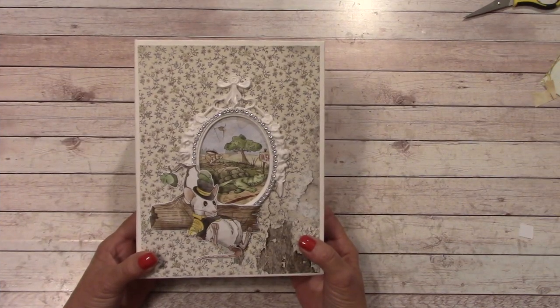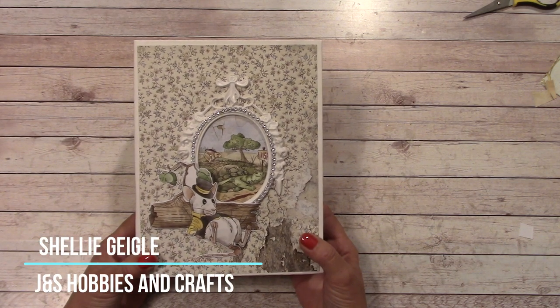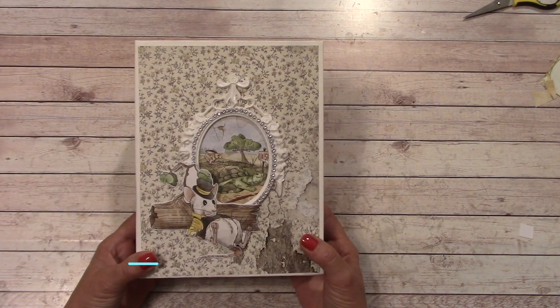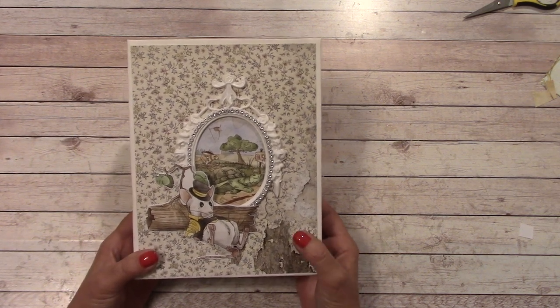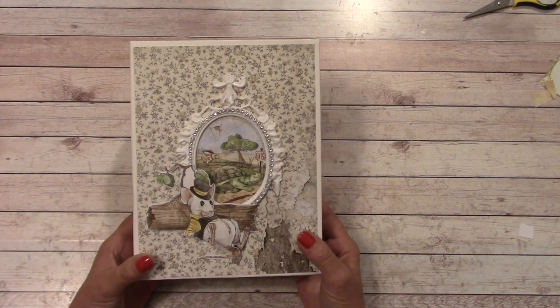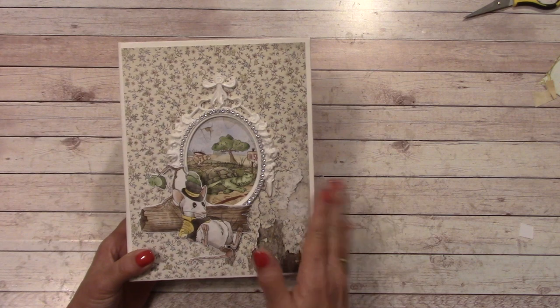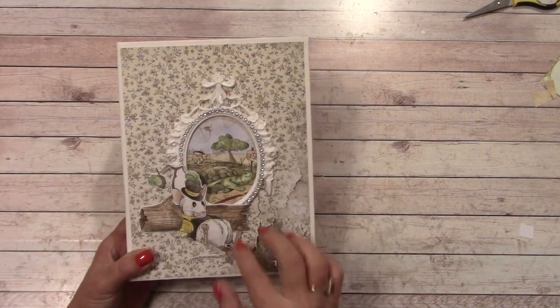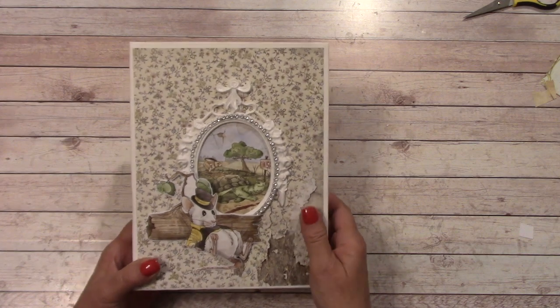Hello everybody, and welcome to my YouTube channel. I'm Shelley Geigel with J&S Hobbies and Crafts, and today I have this really fun mini album for us to make. This is a step-by-step, start-to-finish mini album tutorial where we make this together. This is using the Chow Bella Aesop's Fables paper collection. The finished size is about 6½ by about 8½, and it came out super cute.